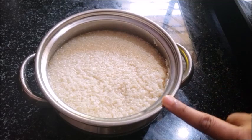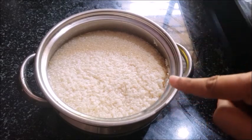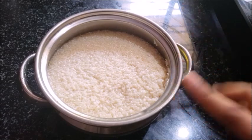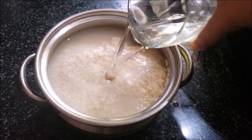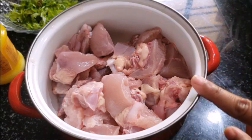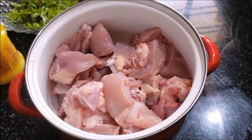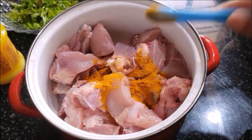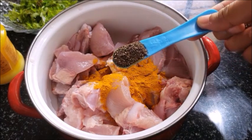I am going to add a little bit of chicken. I am going to add a medium-sized piece of chicken. We are going to add a little bit of chicken.